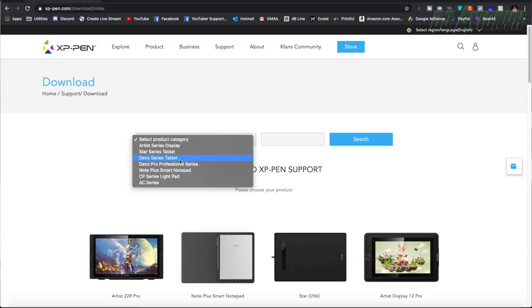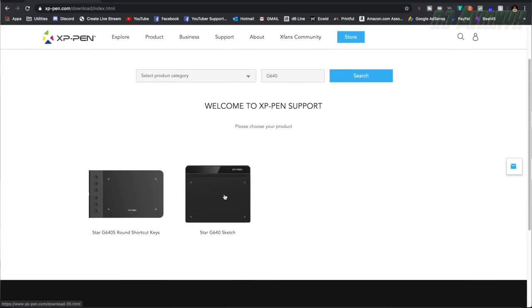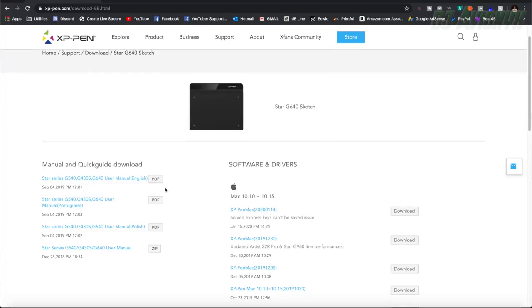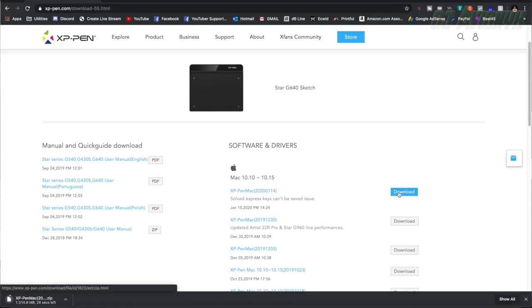We're going to go to Support > Download, select product category, accept cookies, and type to search — there it is, Star G640 Sketch. Scrolling down to the Apple section, I have Mojave so I'm going to download their latest driver for that. It's saving as a zip file.